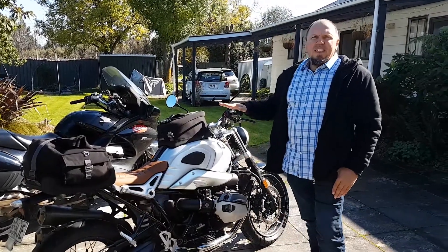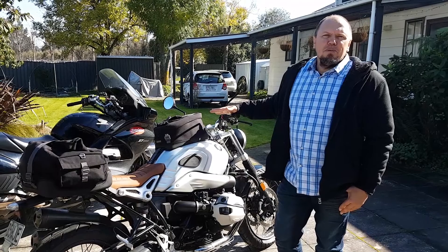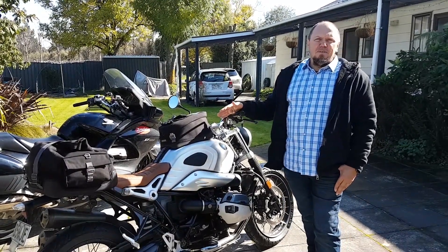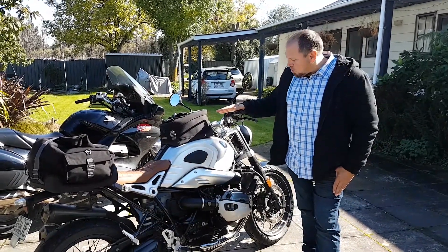I'm loving the shaft drive, loving the engine, loving the torque, absolutely loving the power that this bike produces. It's really comfortable. It's wind neutral — even when it seems like it's a very windy day and the wind feels like it's beating in your chest, it's actually really quite wind neutral.